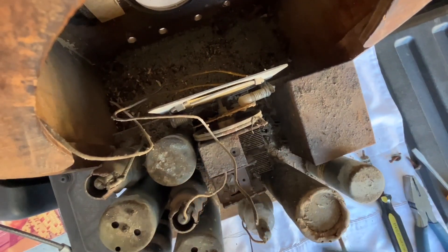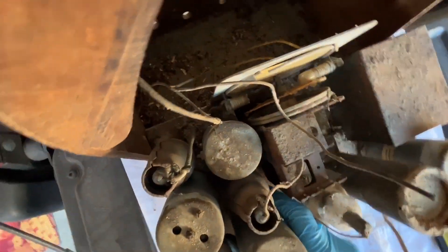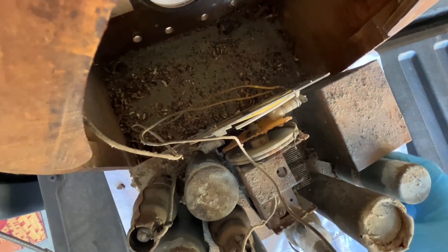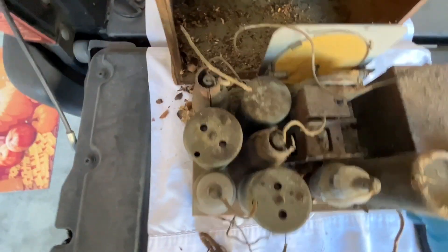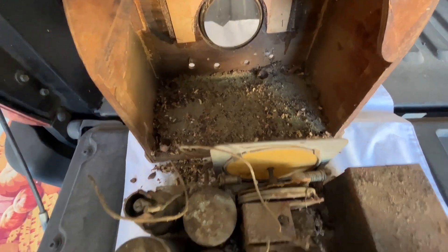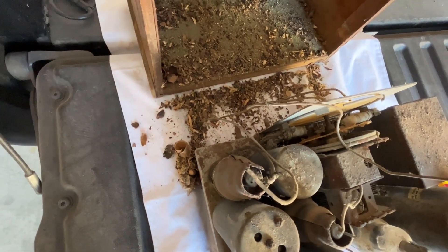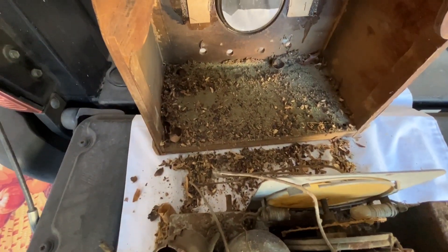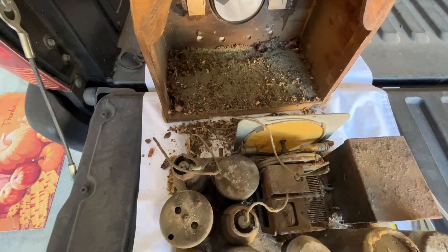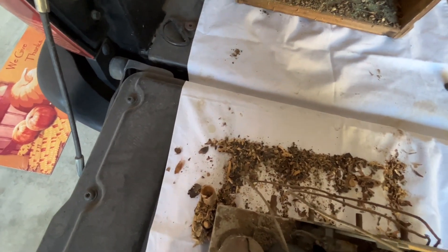I think I'm about there — this thing is a tight fit. Some of that may be warping to the base of the cabinet due to water damage. Looks like we've got some stuff left behind; I heard stuff rattling around in there. Looks like a lot of acorn shells, so it may be surrounded by oak trees, and the mice used this as a mouse house at some point during its life.